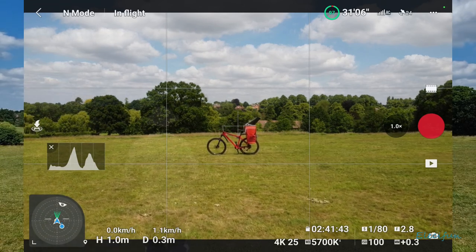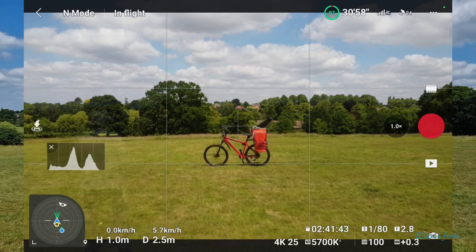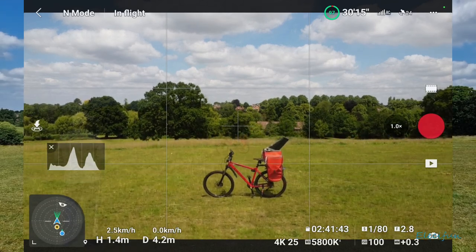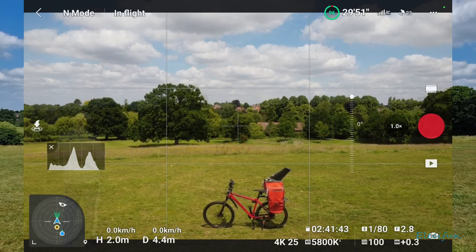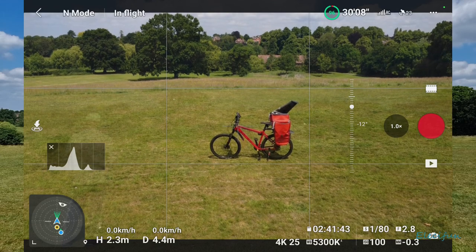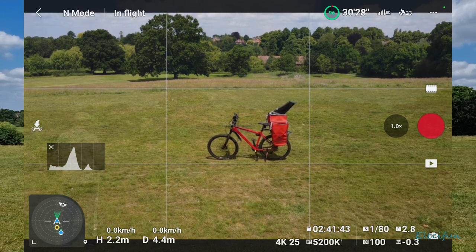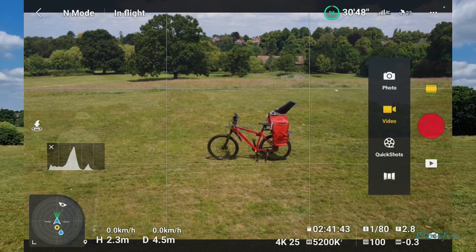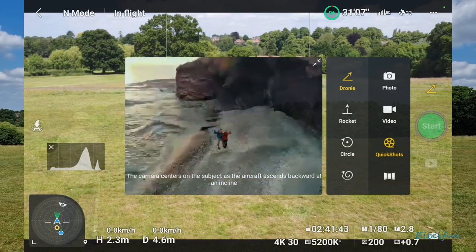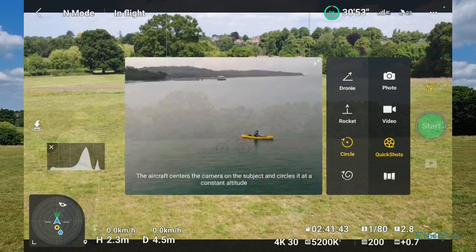Now I'm going to try and use this — my bike — if it's possible. Put it up about there, bring the camera down to about there. We're going to go for one of these circle modes if we can. Any quick shots? Yeah, so we're just going to go into the circle.